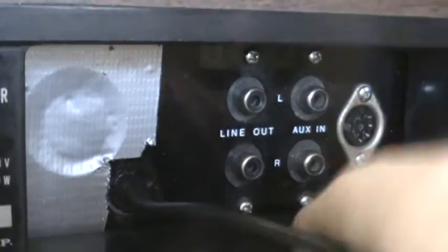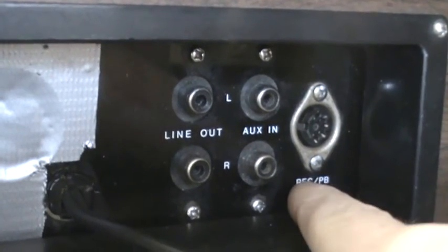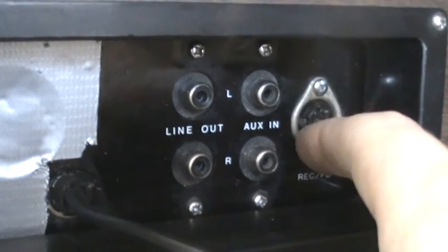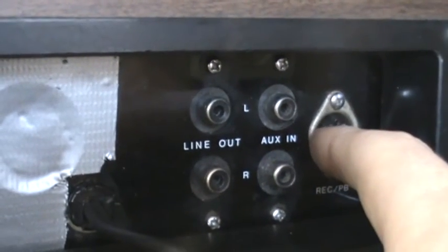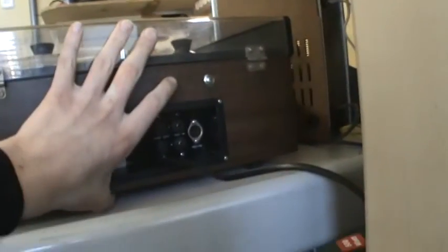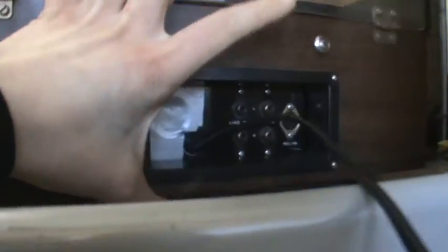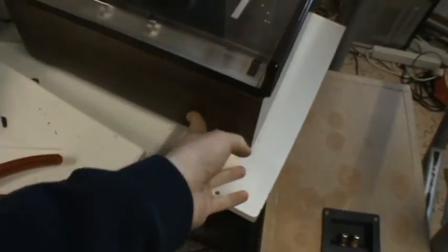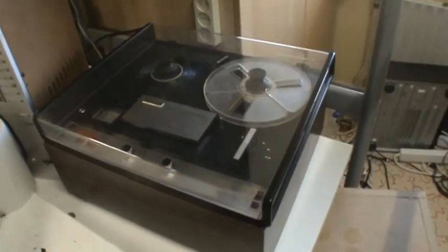I had to replace the power cord — the old one wasn't safe enough, just single insulated. There's a line out, aux in, and record/playback connection here. There's also an extra recording in and line out, but the inputs I have don't have this jack — I think it's a DIN jack. On the bottom you can see there's a vent for the motor and some rubber feet. It doesn't really like standing this way because it doesn't have feet there. So that's the Sony TC252 D reel-to-reel — my camera is flashing low battery, so I have to stop now. See you again soon.